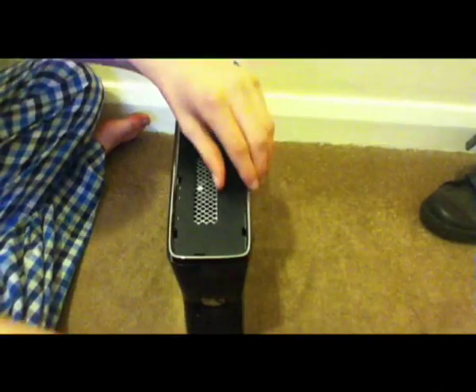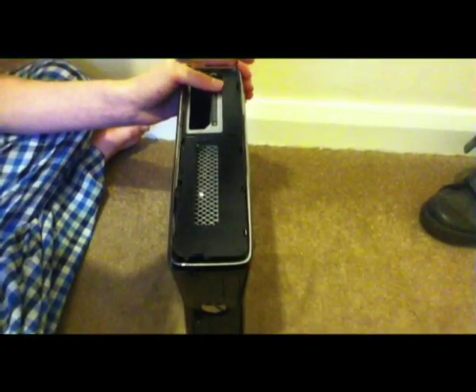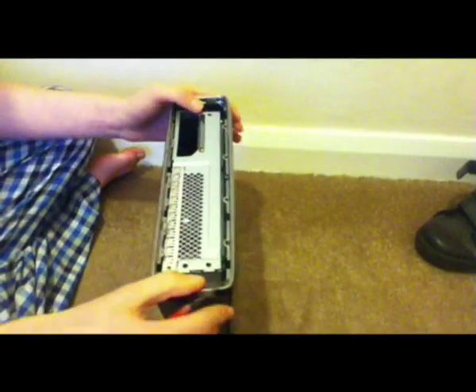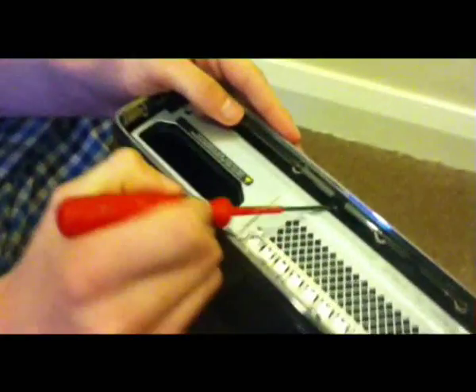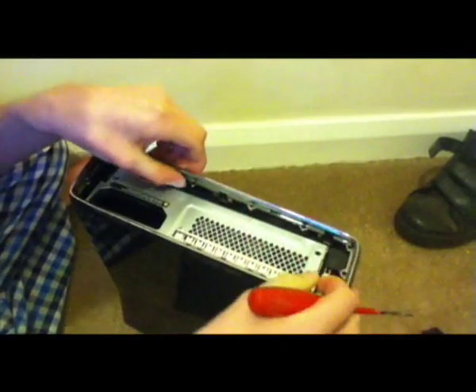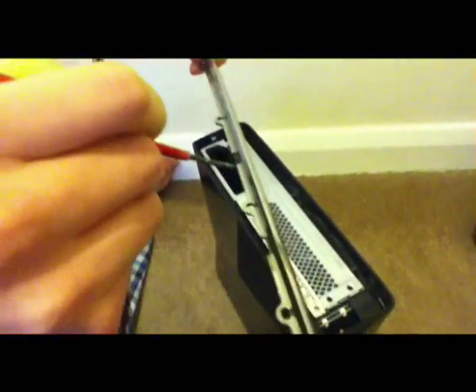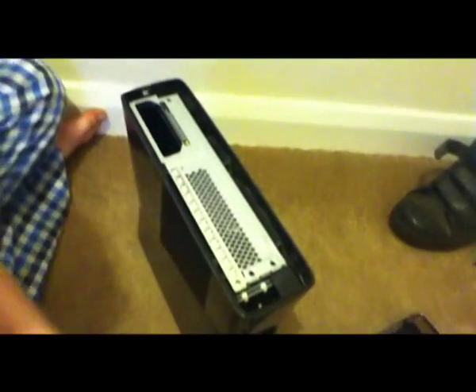Then this will just slide off like that. At the beginning you just have to pull this up and a couple of black things will come off — it's fine, it won't break or anything. So you'll see these little clips; there's one there. Stick the screwdriver in there and kind of pull out like that. You'll see where the clips are because they're quite visible. Basically what we're doing is putting the screwdriver through there and pulling the clips forward so they loosen up.